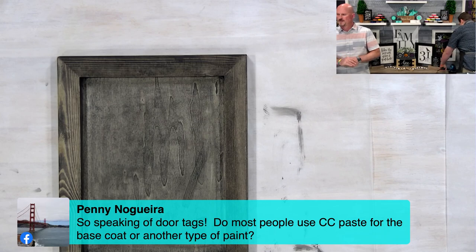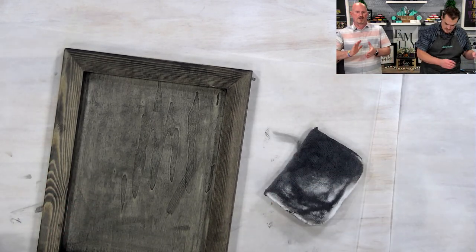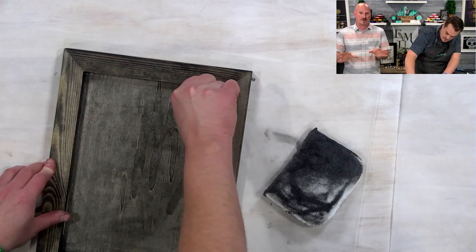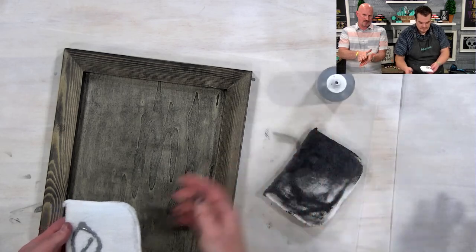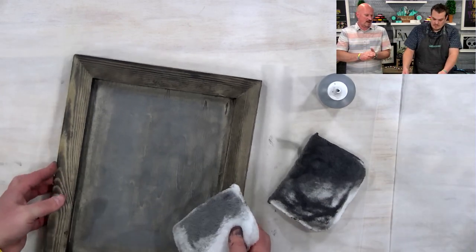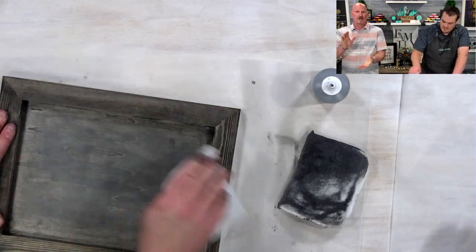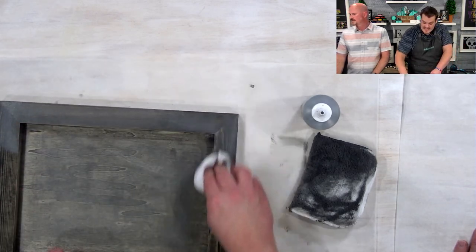Penny asks: do most people use Chalk Couture paste for the base coat or other types of paint? Either way — it's up to you. If there's a color of paste you want to use as your background, please use it — it works great. Some people thin it out a little to get a nice coating, let it dry, just remember that if you place another paste on top while it's wet it may reactivate. So either make sure it's completely dry, or put a layer of wax on it. That's why we usually like to do a paint base, but don't be discouraged — you can use chalk paste to do it.